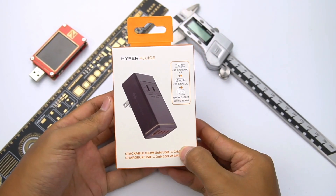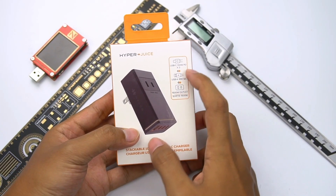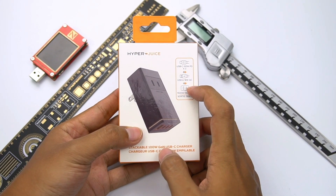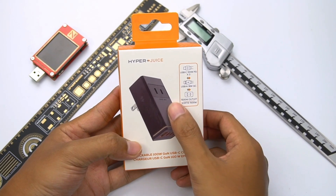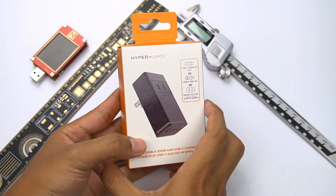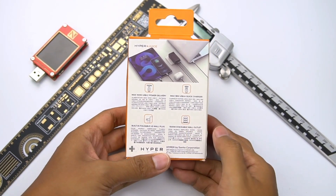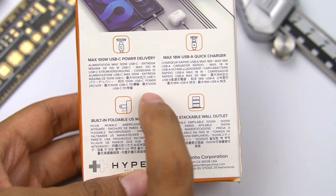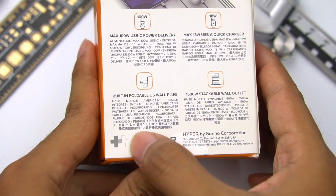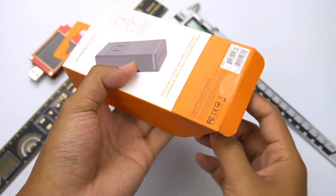The one we got is the 100W. There are three features on the side of the package: three USB-C ports with 100W output, one USB-A port with 18W output, and a 1,500W outlet. The AC port can work with USB-C and USB-A together. Another four product features are on the back of the box, including 100W PD fast charging, 18W fast charging on USB-A, foldable pins, and a 1,500W stackable wall outlet. Now let's open the box.